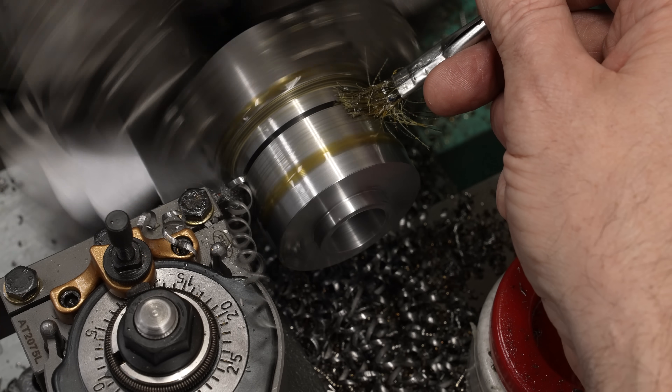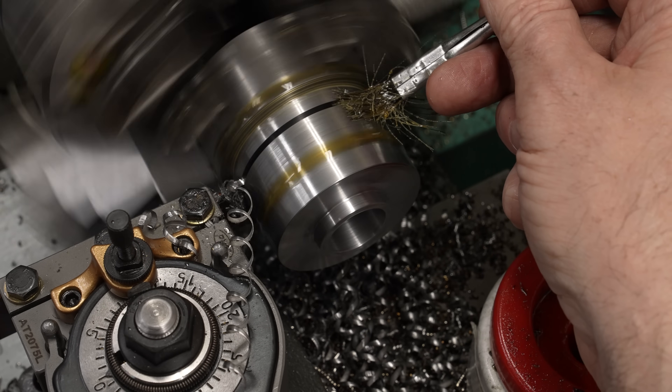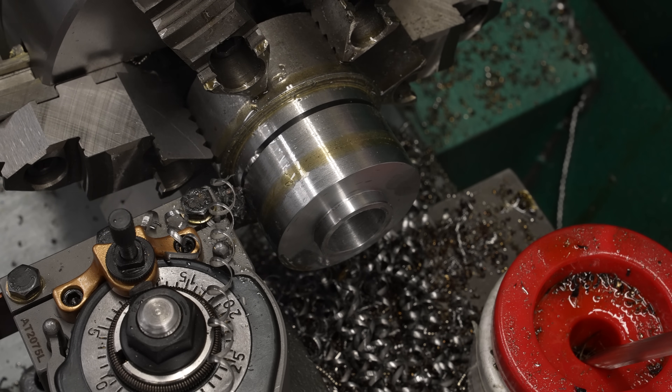Many of you are telling me I need to be running my parting tool faster and pushing it harder, which is of course exactly the opposite of the advice you normally get for a small lathe. But this sure isn't working, so let's give it a try.